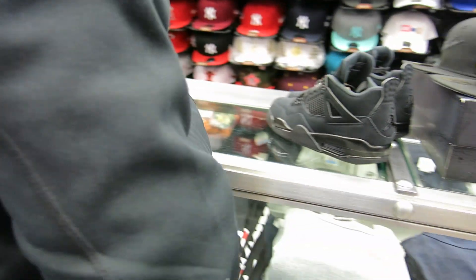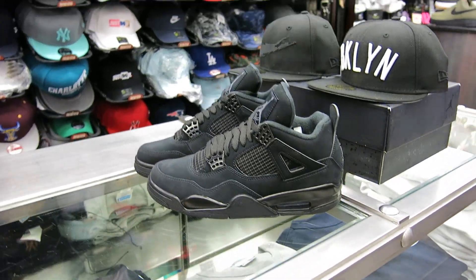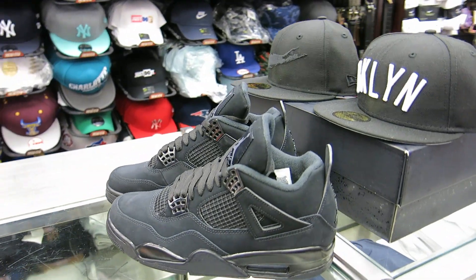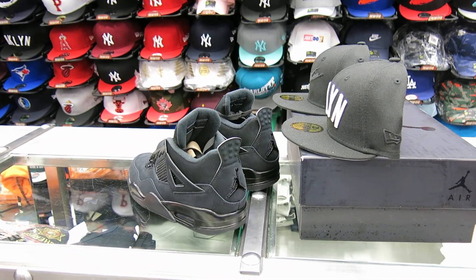Take your last look here at the Black Cat 4s. The next one I'm going to review — I know that black and gold 6 got pushed out, so I think it's going to be the red 3s. Hopefully that'll be the next one I'll review. Street Gear out.